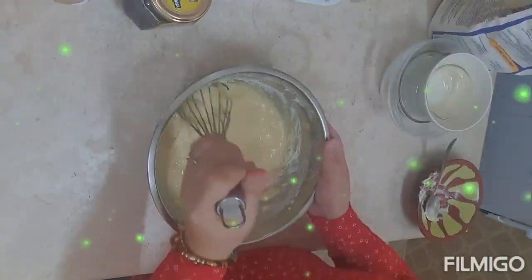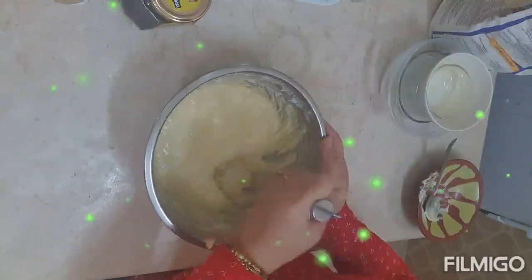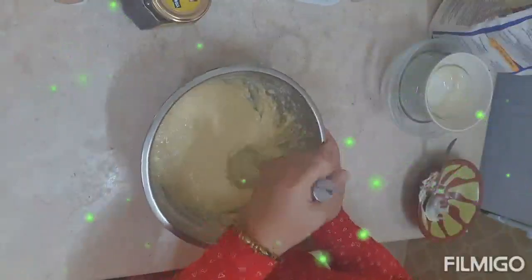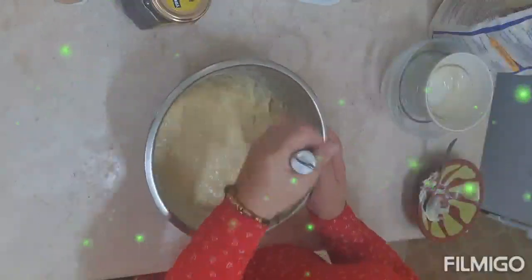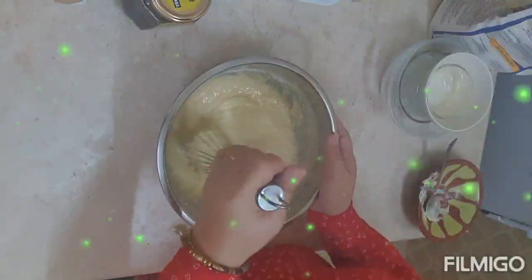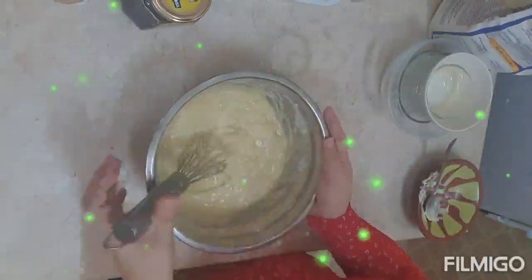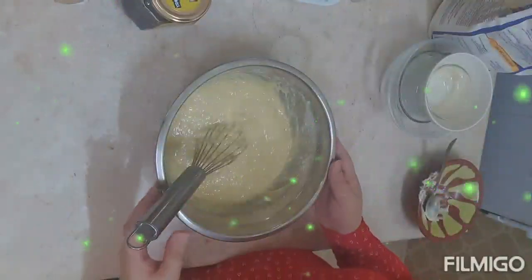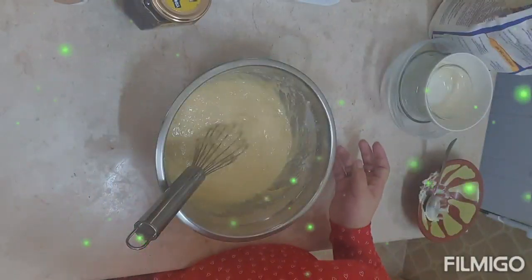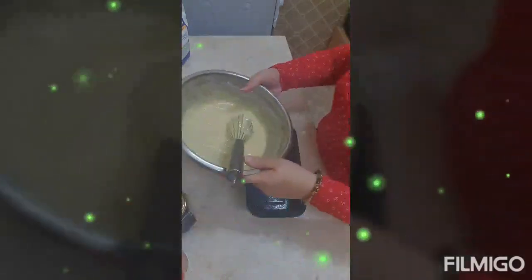I really should buy a mixer — a hand mixer. But I keep forgetting. I will definitely buy one next time we go to the grocery. So this is ready now; we'll transfer it to our baking pan. Okay, it's ready — let's pour it into our baking pan.